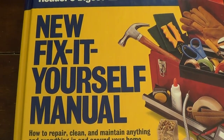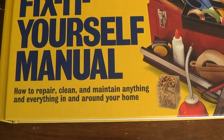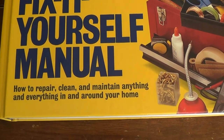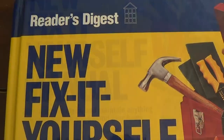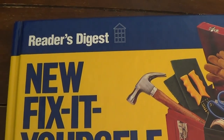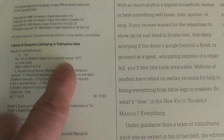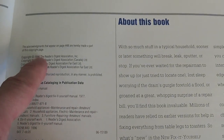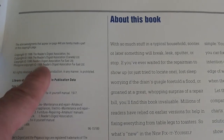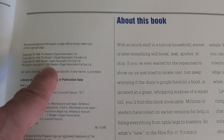This is the new Fix-It-Yourself Manual — how to repair, clean, and maintain anything and everything in and around your home. Now it does say it's new, but this book is actually fairly old. It looks like it was first published in 1977, and there's been a whole bunch of new editions. This particular book looks like it was published in 1996.